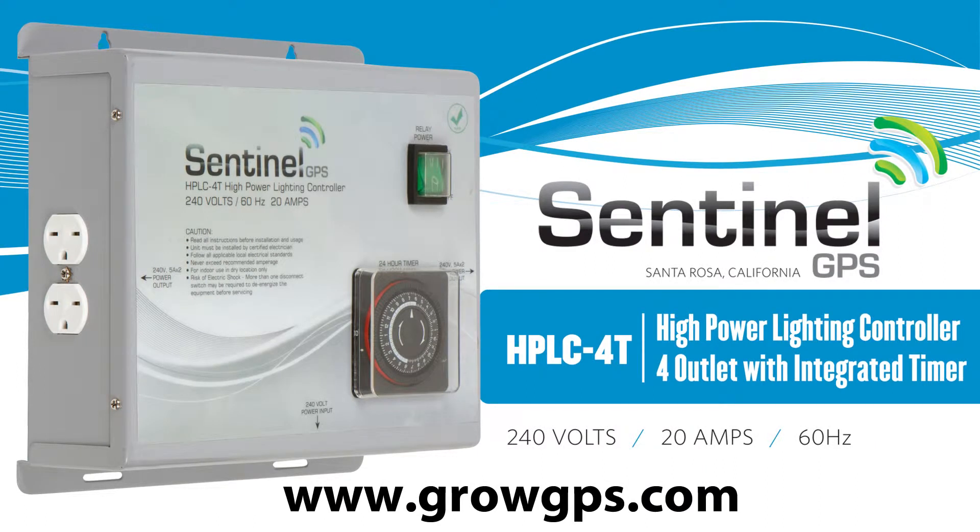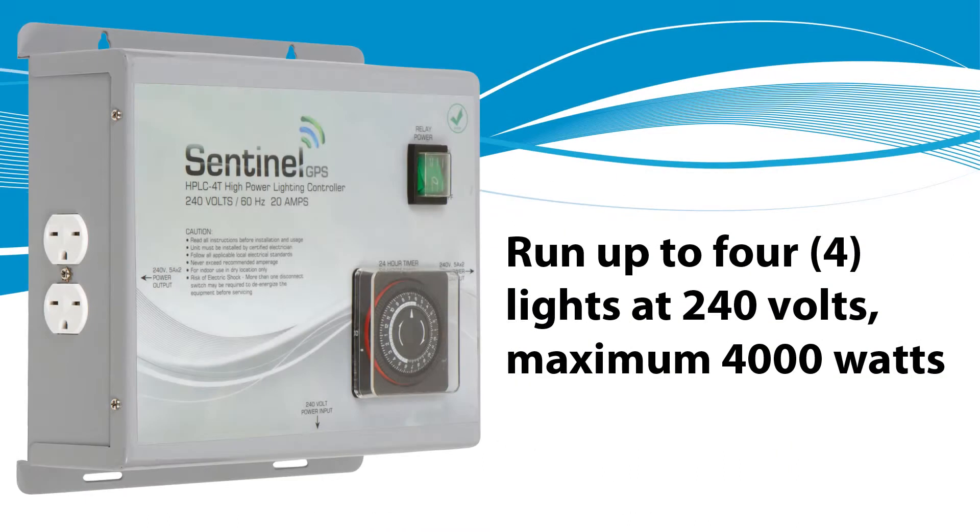Hello and welcome to the Sentinel Technical Channel. In today's edition we'll be speaking about the HPLC-4T, high power lighting controller for outlet with integrated timer. The HPLC-4T is designed to run up to 4,000 watt lights at 240 volts 60 Hertz.